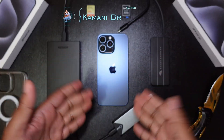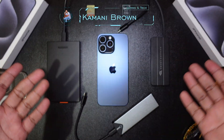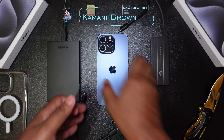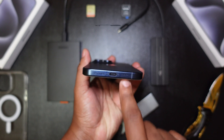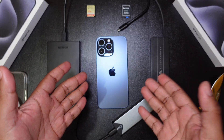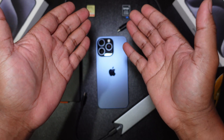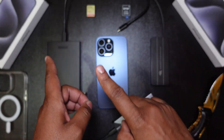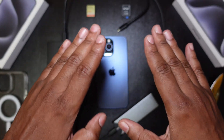Welcome back, it's your boy Kamani Brown with another iPhone 15 Pro Max video. We're speaking about the new USB-C port and what it can do. This is coming on the heels of my other video where I spoke about whether or not SD cards can work — spoiler alert, yes they do. You guys can check that video, which goes further in depth.